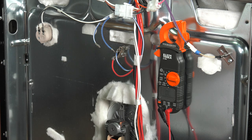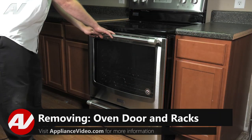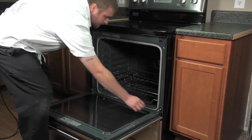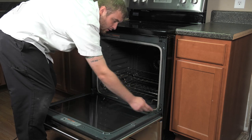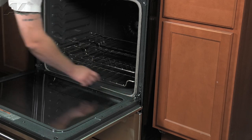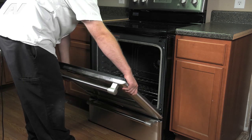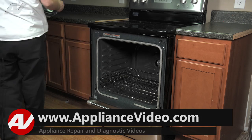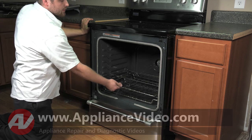First thing you want to do is access the front of the unit. Now that we're at the front, next we'll need to remove your door. To do so, there are two clips, one on each side of the hinge — pull them all the way down to where they're at an angle. When you push the door up, the lip of the door will catch on the lip of these clips. Pull it in and out and set it aside. Now remove your racks by simply lifting up and pulling out.